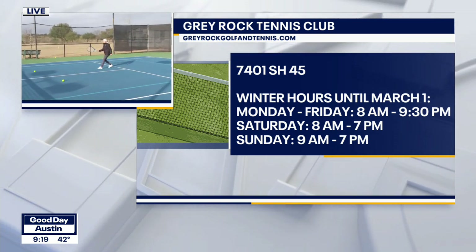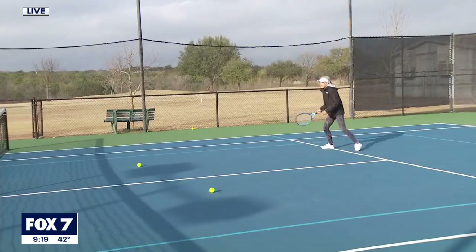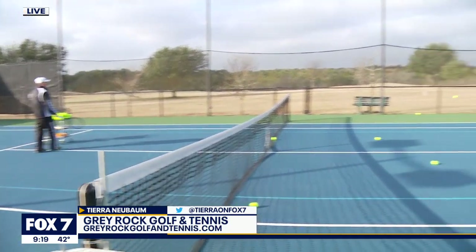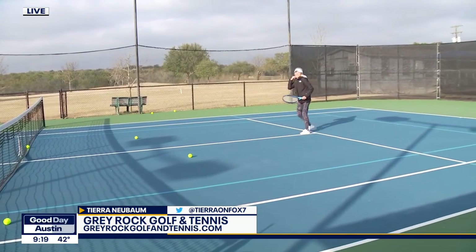Never a dull moment — I love this. Gray Rock Tennis Club, we're in South Austin. You can come out here, play some tennis, play some golf, have fun, get a workout, pick up a new hobby, or become a pro. Look at that! I'll send it back to you guys in the studio.